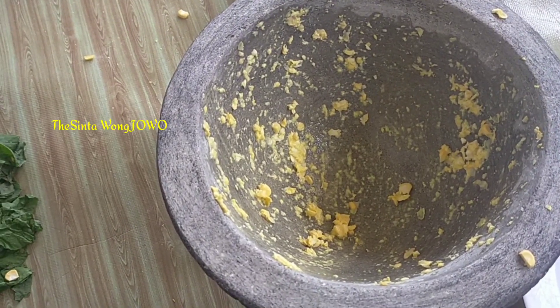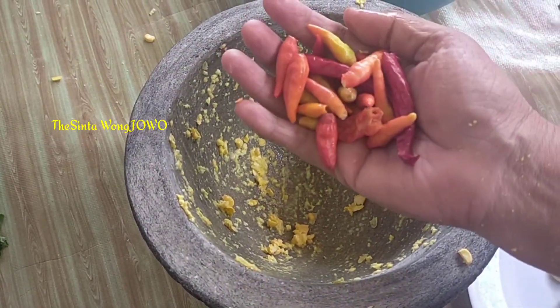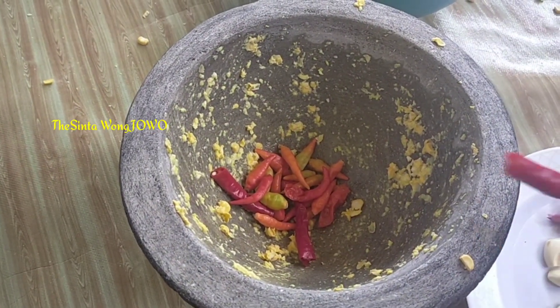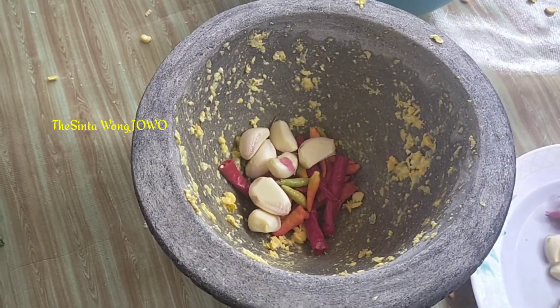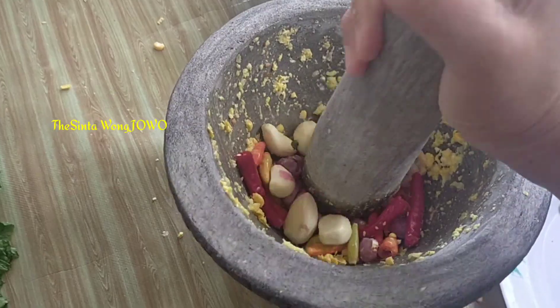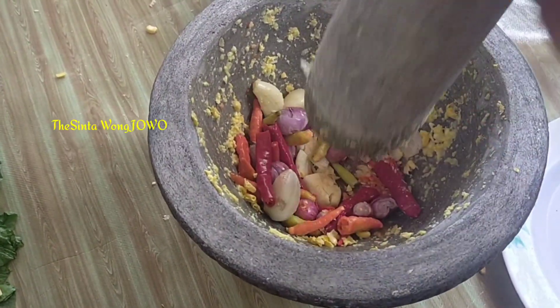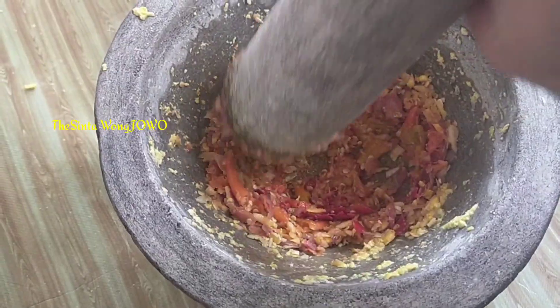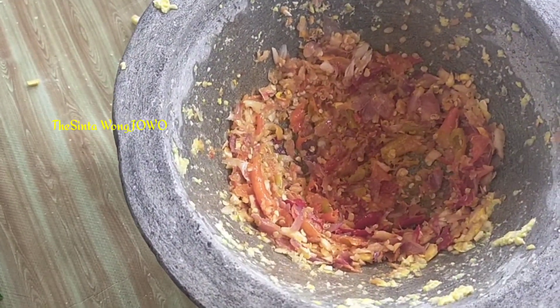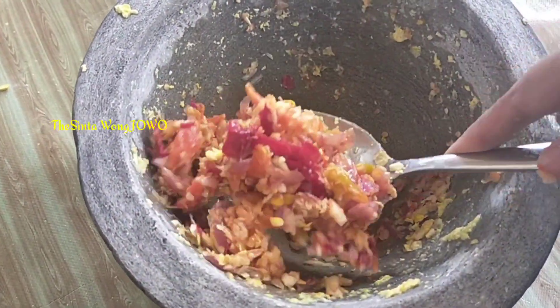Bumbunya juga saya tumbuk guys. Yang tidak suka pedas tinggal dikurangi aja cabenya, tinggal diganti dengan ketumbar ya guys. Ini cabai rawitnya dan cabai keriting. Ada 7 siung bawang putih, 7 siung bawang merah — jadi serba ganjil ya guys. Ulek bisa ya guys. Daripada mencuci, lebih baik dipakai untuk numbuk bumbu aja. Seperti ini saja guys, jadi tidak terlalu lembut, ada cabenya masih sedikit utuh-utuh gitu ya.